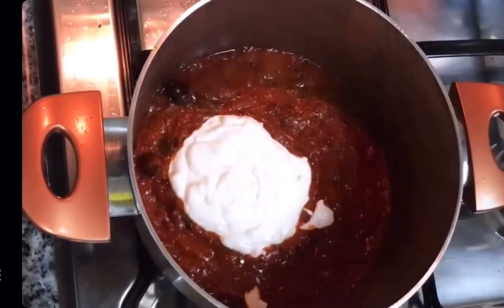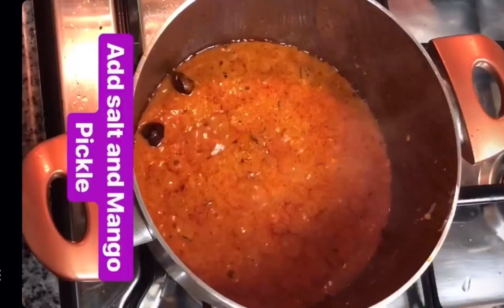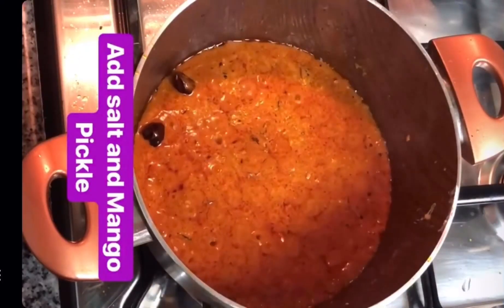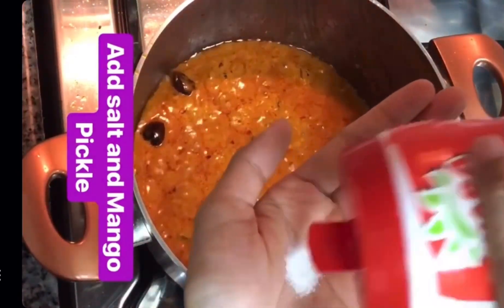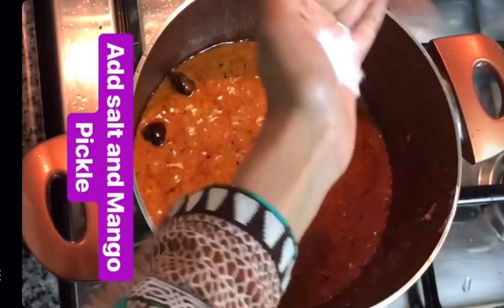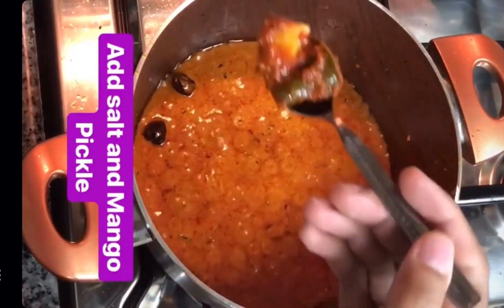Mix it quickly in circular motions. The masala is almost bhuna now, oil has come up, and the onion has all melted in. Now it's time to season according to your taste and add that glorious aam ka achar.